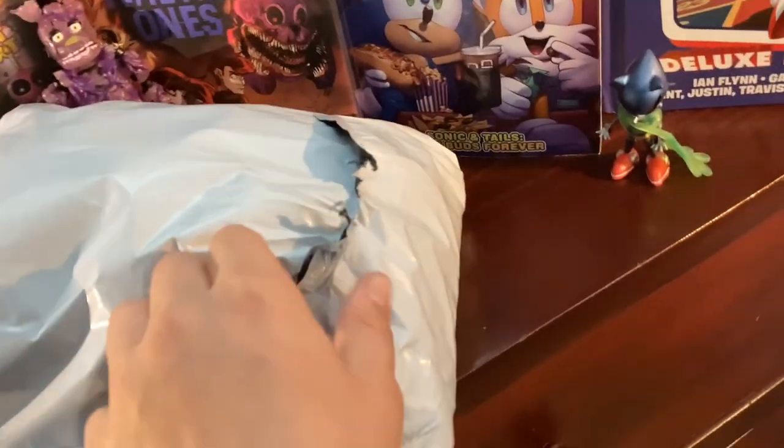Alright guys, overall I am so excited for this review. Take this out of here, get this down here. We got another Sonic plush — I'm trying not to show the address. Time to open it. This is pretty hard to open so I'm just going to cut to open it again. It's here.